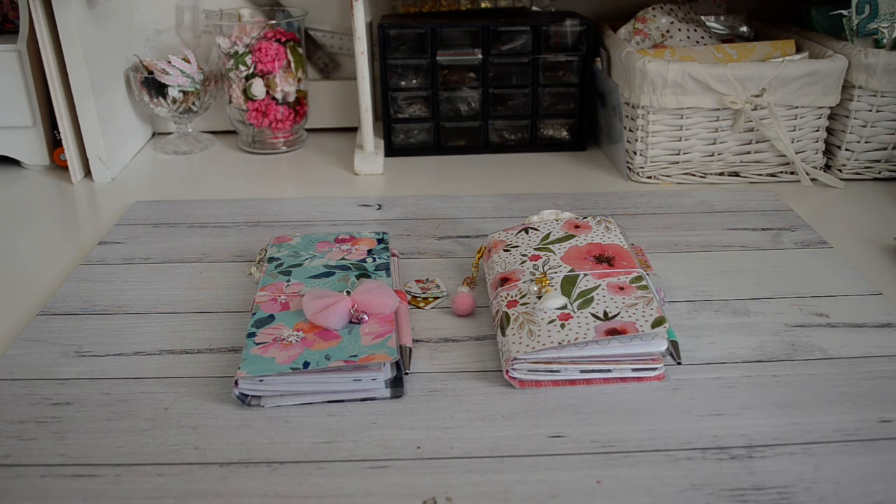Hi everyone, it's Sandy here. In this video I'm going to be sharing with you a couple of travelers notebooks that I had laminated, and also what I use the travelers notebooks for. I'll also show you a quick look inside the TNs, as well as the handmade accessories that you can purchase in my store to decorate your planners and TNs.